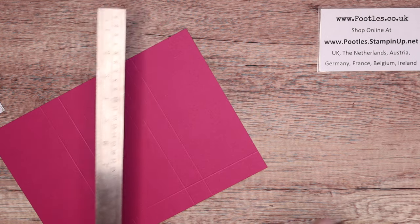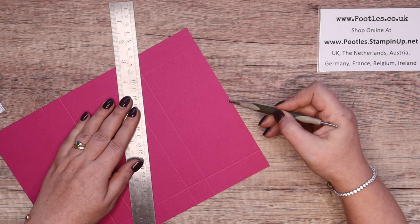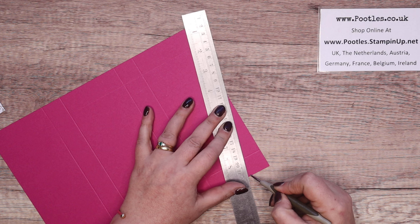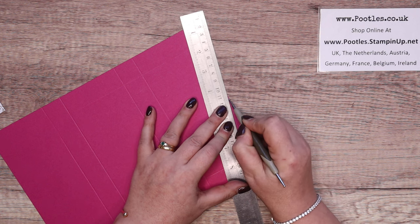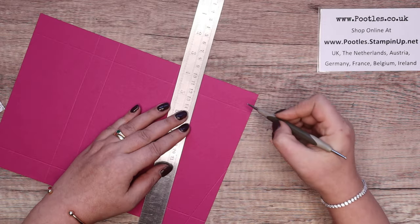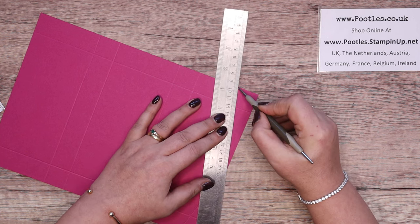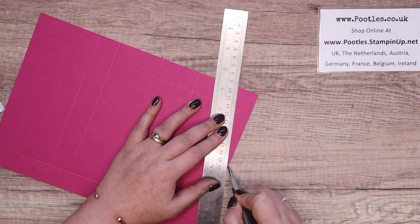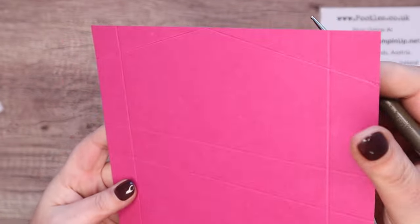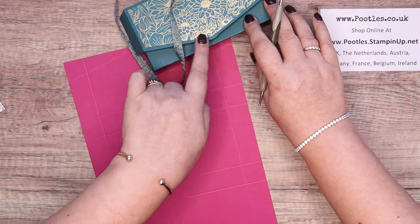Then we're going to take these marks and score a line from one to the other — and then the other one as well. So hopefully you can see the score lines like that and that, and that's basically for this part here.